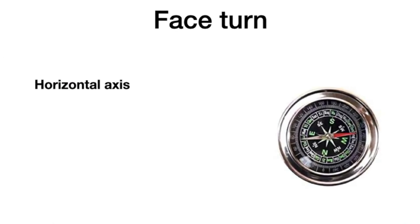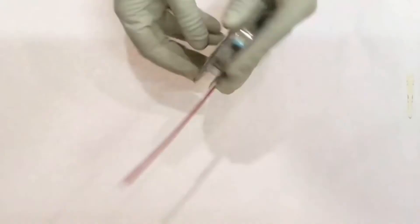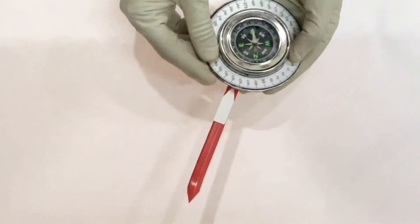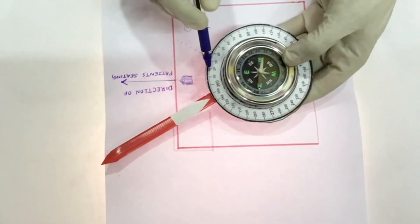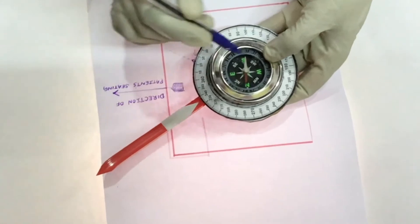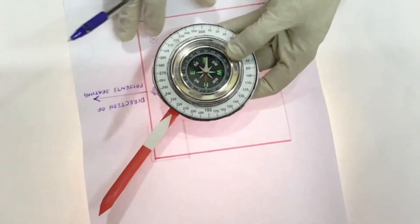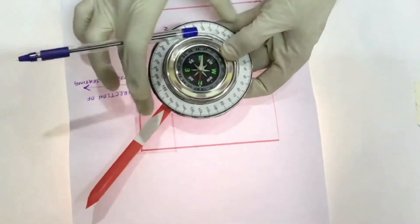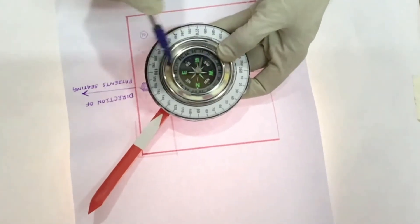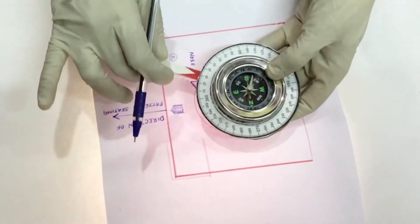Coming to face turn measurement. Since it is measured in the horizontal axis, we cannot use the clinometer here. Instead, we take the direction of the patient's seating as a reference. In this compass-based goniometer, there is a yoke dial and a movable arm attached to it. First, we assess the direction of the patient's seating and set the zero value of the yoke dial in that direction. For example, if the seat faces north, the zero value of the yoke dial will be towards north, and if it faces east, west, or any other direction, the zero value will be set accordingly. The patient is made to sit, the movable arm is aligned along the patient's nose, and the reading is obtained directly from the yoke dial.